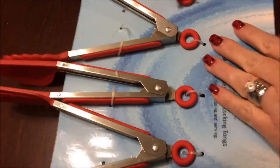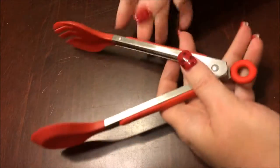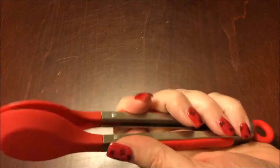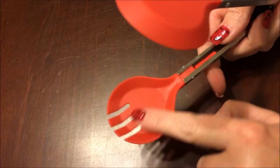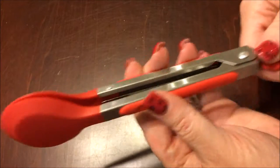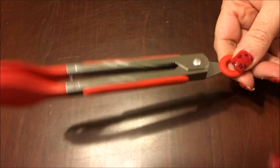The first tong — these are a great size, by the way. They're perfect for serving or for cooking. This one is great because it's got a spoon piece to it and then a little fork area on the other side. It does have the non-slip handles, and you just pull here to see the locking mechanism.